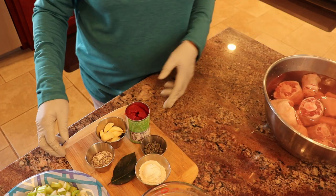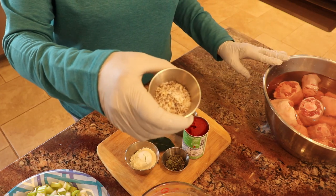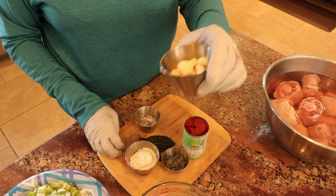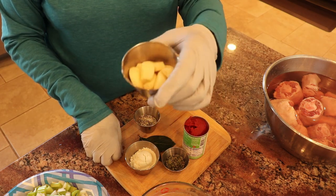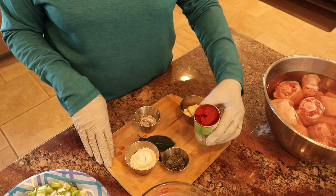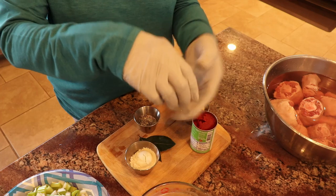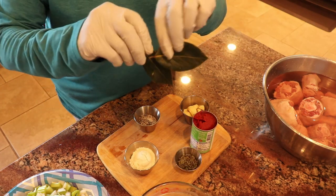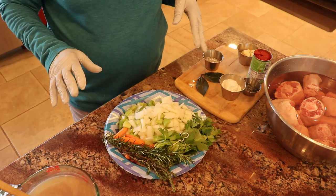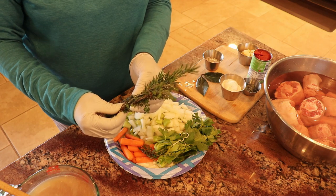Other things going into this red wine braised oxtails include salt and pepper to season the oxtails. I've got a whole head of garlic — quite a few cloves — and I'm going to leave them whole because we're cooking this braise a long time and they'll dissolve anyway. I've got some tomato paste, maybe a couple of tablespoons, about two teaspoons of dried oregano, two fresh bay leaves from my bay leaf tree, three tablespoons of flour, a large sprig of fresh rosemary, and about five or six sprigs of thyme.